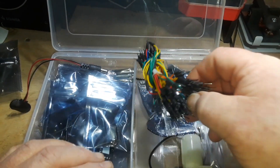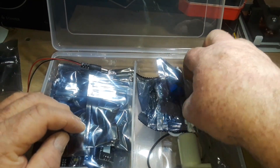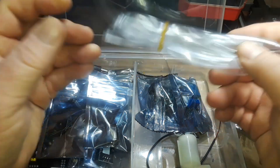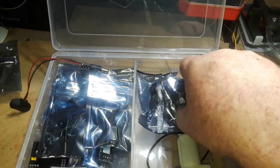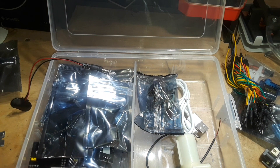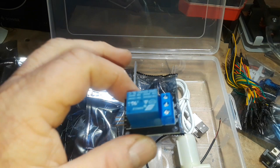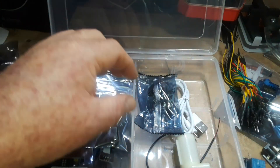Here are our short male-to-male Dupont cables. Here is some 3/8 inch clear plastic tubing - interesting, I've never seen that in an Arduino kit before. Now here's a relay - a single relay. I'm glad to see this. A lot of kits don't include a single relay, or they'll include a board that has like 10 of them on there, but having a single one is really nice for starting out with your Arduino type stuff.